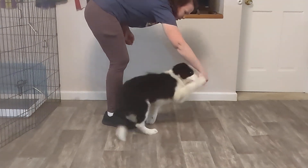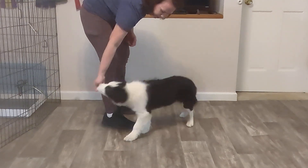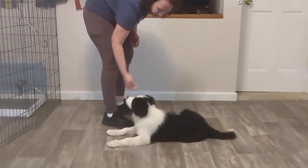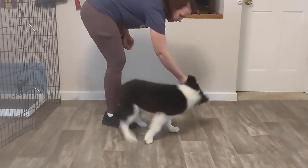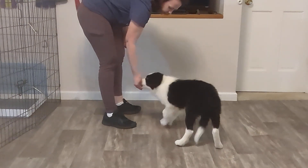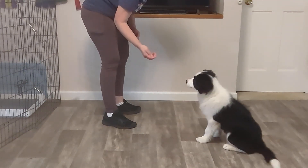So you say 'spin' and they get the treat as they come back around — spin, good — and they get the treat as they come back around. Then 'twist' and they get the treat as you come back around — twist — and there's the reward again as they complete the circle.